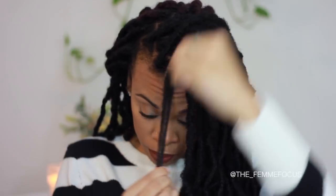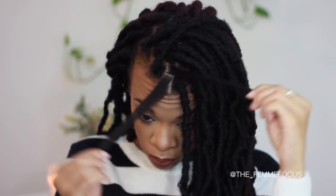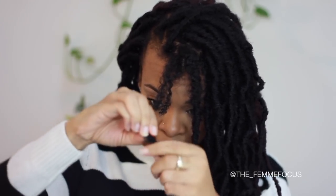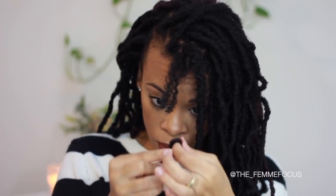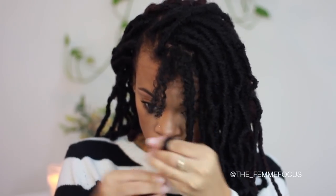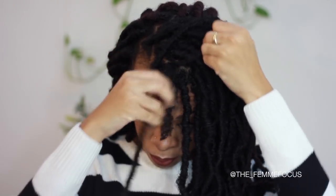These are hands down the most natural looking crochet individual locks that I've done. They're by Bobby Balls and they're called the New Locks. To install them, you want to separate a section of hair into two pieces, then loop that crochet lock onto one of those ends. You don't even need a crochet hook for this.